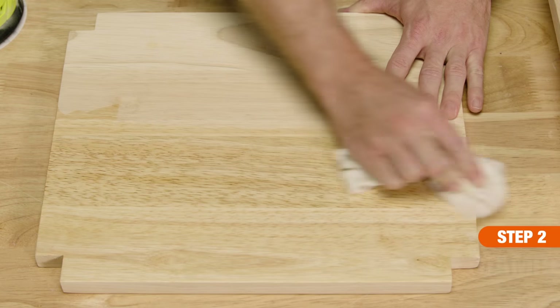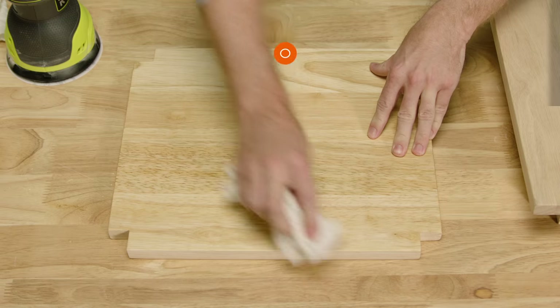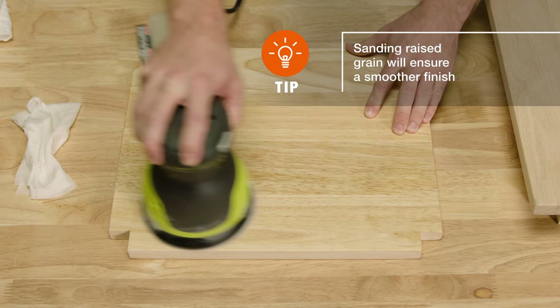Next, to raise the grain, wipe down the wood with a damp cloth. Then sand once more with a 180 grit sandpaper and remove any remaining dust with a clean dry cloth.